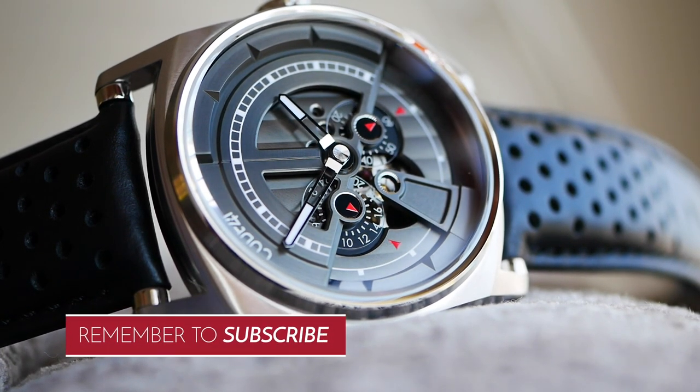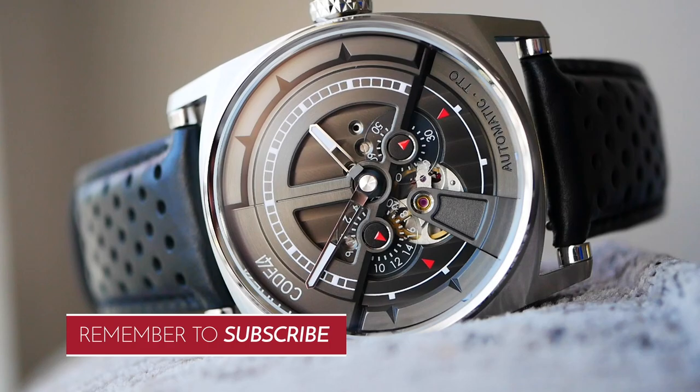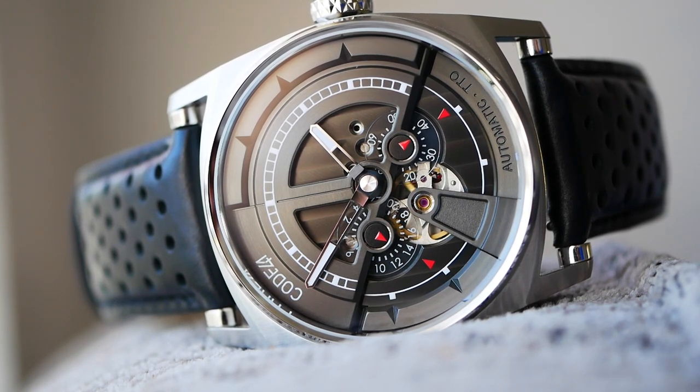It's quite an unusual looking watch as you'll see as we open it up — very, very beautifully detailed, interesting case, interesting dial as well. So without further ado, let's crack it open.